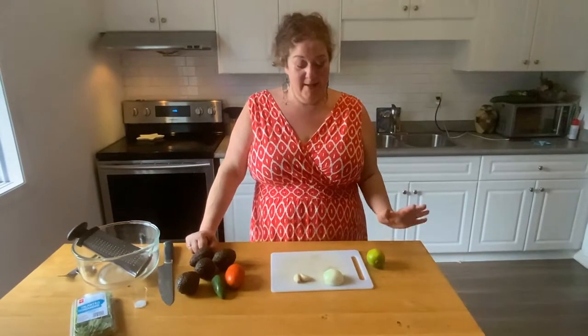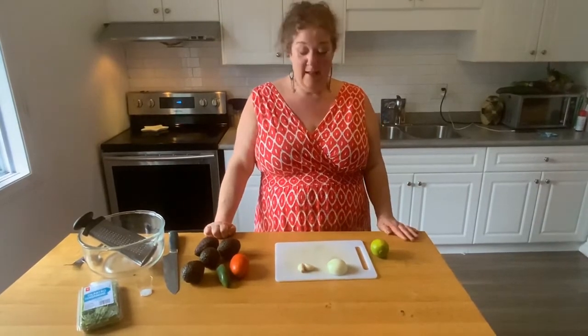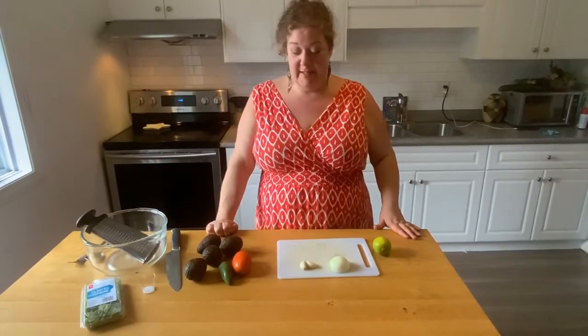Welcome back to my kitchen! Today I'm going to make my killer guacamole. This was requested by ashbaby and evilpaw99. Thank you for all my new subscribers, I really appreciate it. Okay, so first we're gonna get started.